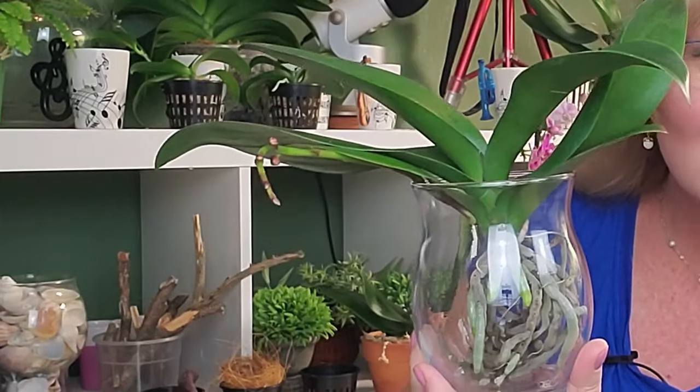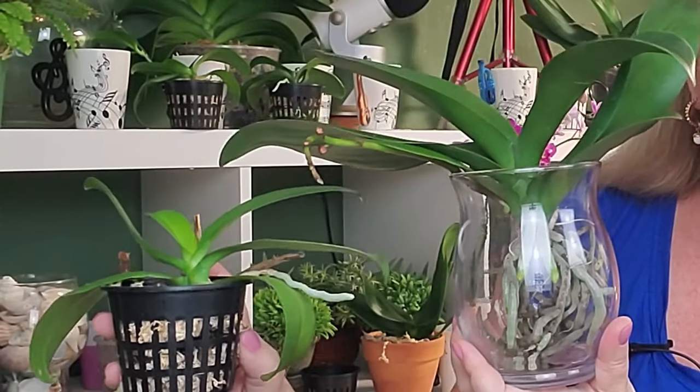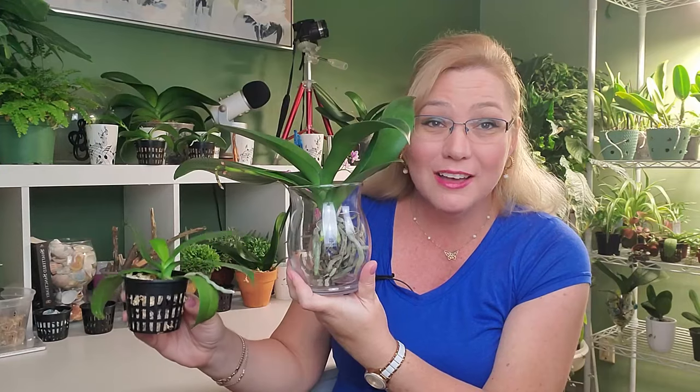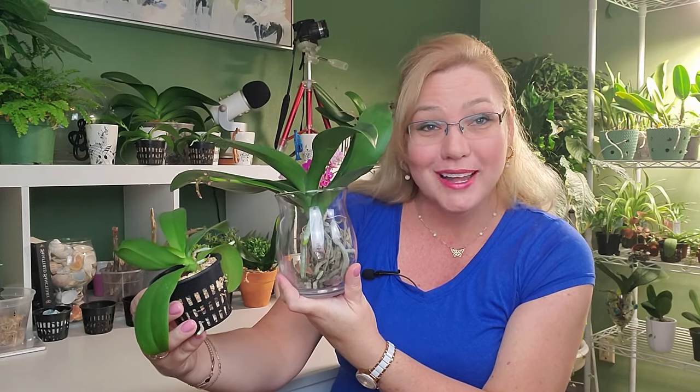You're also going to cut the dead roots off. You cannot have dead roots in here, because this environment is going to be a higher humidity. Air is going to come through and dry this orchid out, so I have to water these almost every other day — partly because they're small pots, so they will dry out quicker.